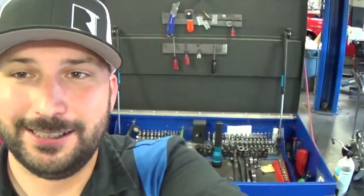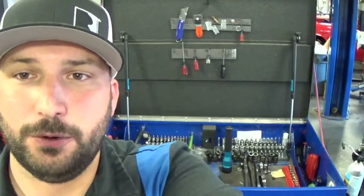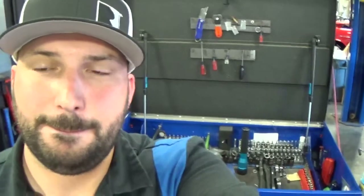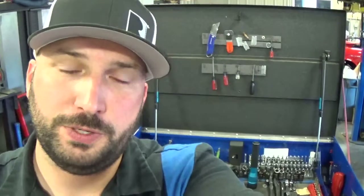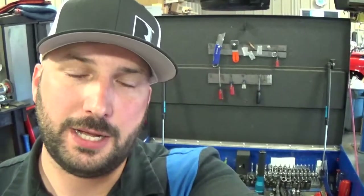Hey it's Autotech 660 coming at you with a roll cart tour. I'm a technician. We run a family-owned and operated auto shop. In my other video I did a full toolbox tour. I've been working on cars a long time and I'm a certified ASE master technician. I've been doing this for about 15 years, so this is how I set my stuff up.